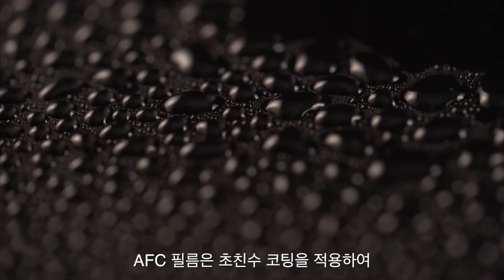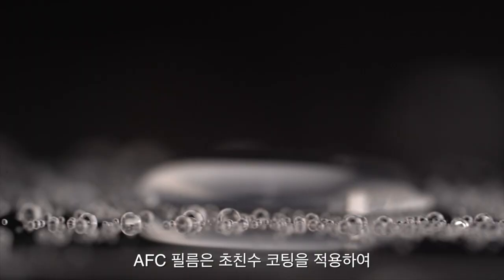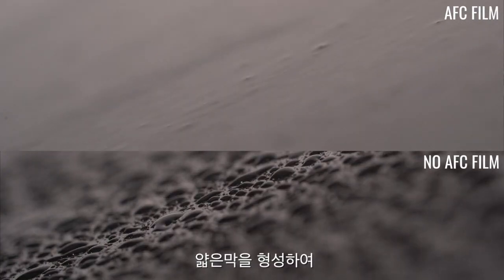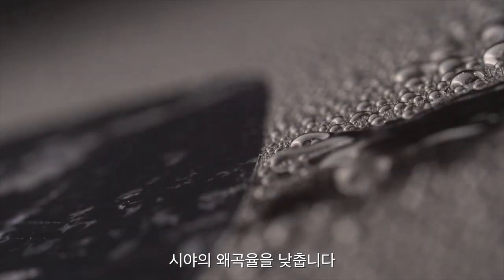A special super hydrophilic coating on AFC film makes water droplets flatten out so they can slide off instead of beading up. This coating lets the water form a thin layer that acts more like the glass surface, allowing for increased and undistorted visibility.